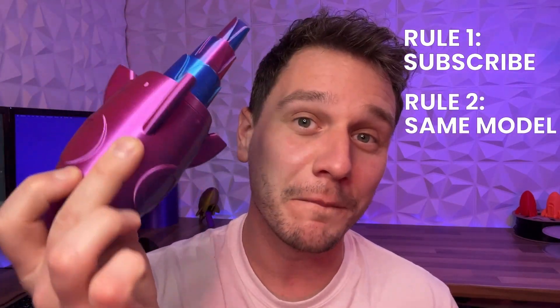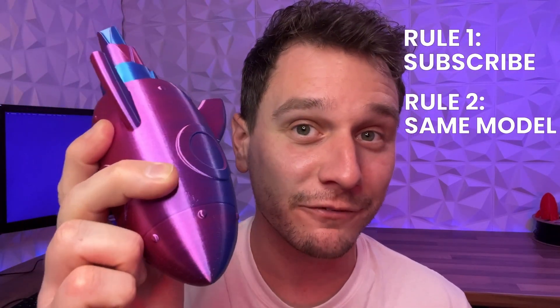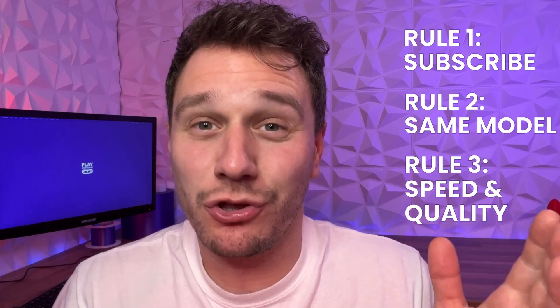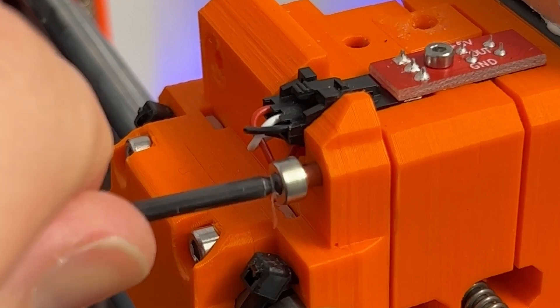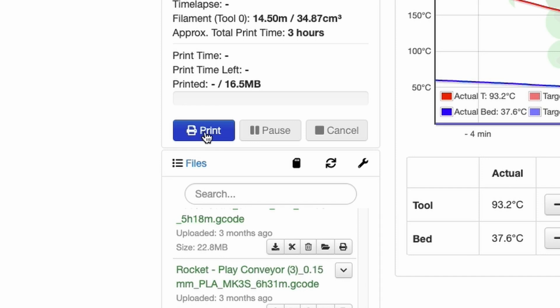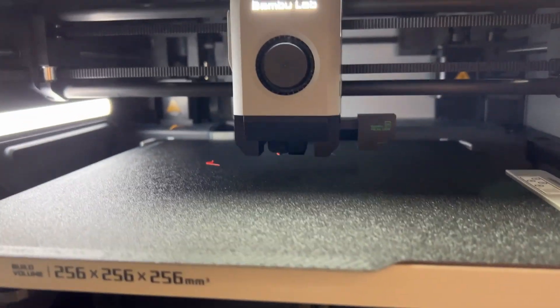Rule two: we'll be using the same model on both printers — our very own rocket design which is print-in-place and requires no support, so it's perfect for the test. Rule three: this test will focus on final quality as well as speed. Before we could get started we headed to our workshop, where we were greeted with a major setback — an overnight print on the Prusa had ended in a completely clogged extruder, meaning a full hour of disassembling, cleaning and putting back together. Not a great start for the reliable Prusa. Nevertheless, with both printers up and running, it was time to press print. One minute in and the Prusa has started off strong — mainly because its preparation time is so much quicker than the Bambu Lab's. But I've got a feeling that's about to change.